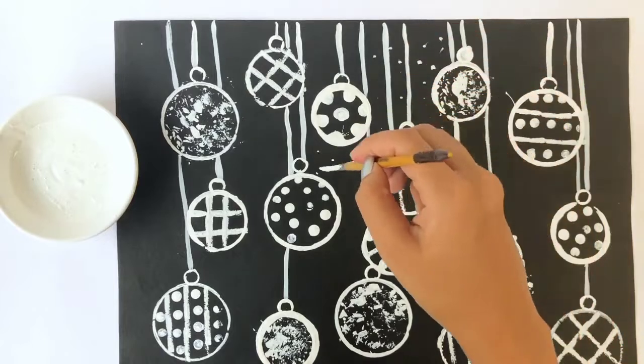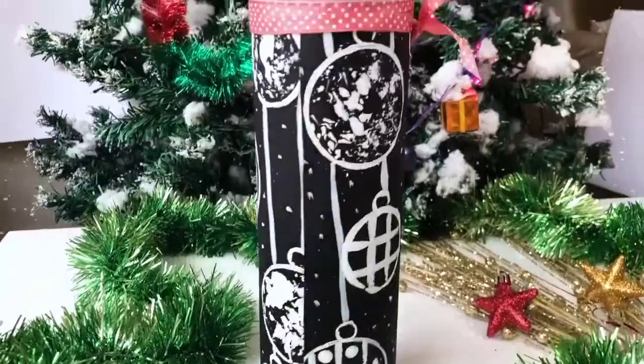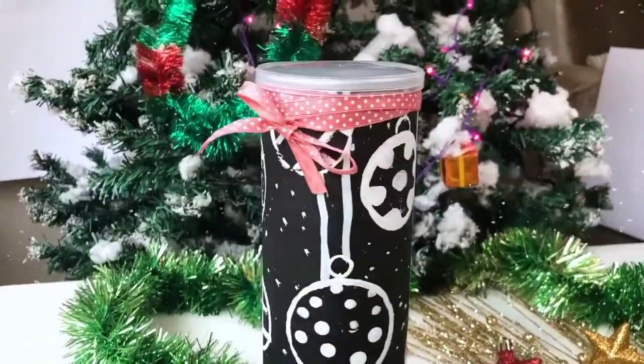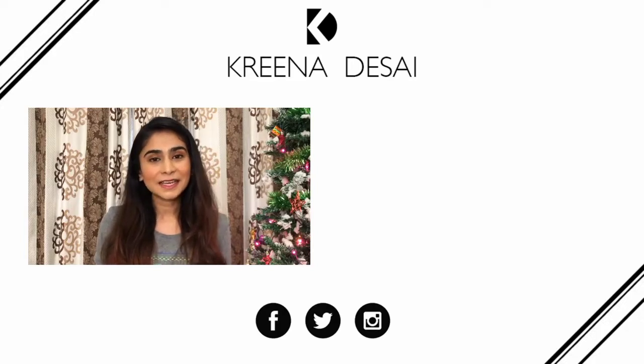I used this wrapping paper to wrap up a Pringles box and I feel like it looked amazing. I hope you enjoyed this tutorial and thank you so much for watching. If you like these tutorials and want to watch more videos just like this, click on the links here. Until next time, bye!